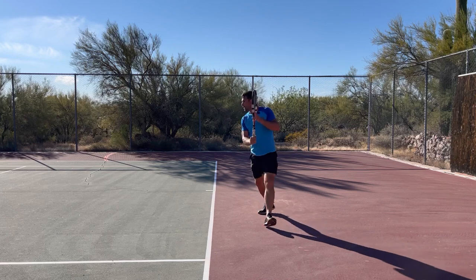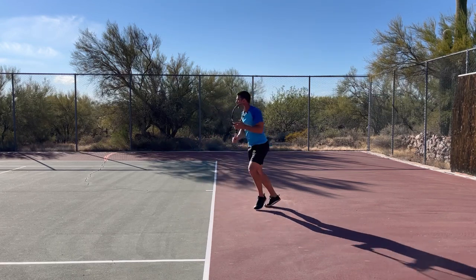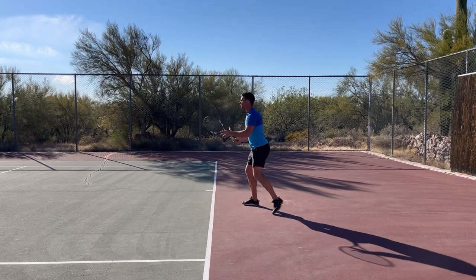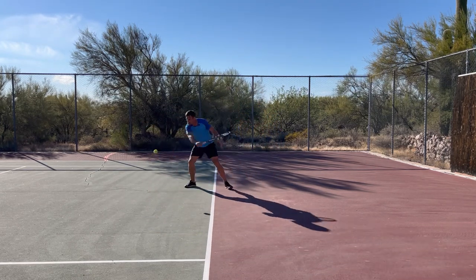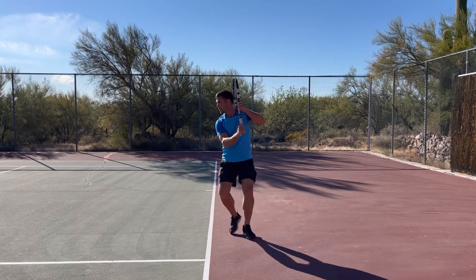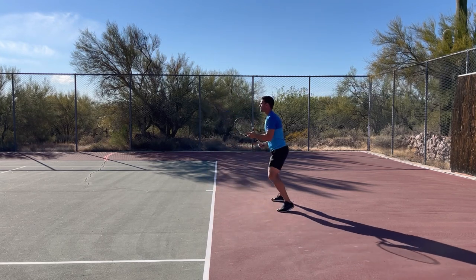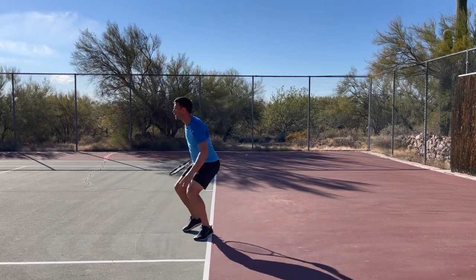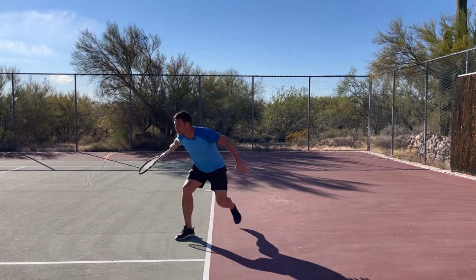The next mistake is going to be timing — often hitting the ball a little bit late. We can get away with more on the slice, but a lot of people still hit it late. Hopefully you can see from this view how far in front of my body the ball is when I make contact. It's actually still quite far in front, and notice that I'm being aggressive — leaning into the ball and biting down on it. Where timing can go wrong is when players are just flat-footed.